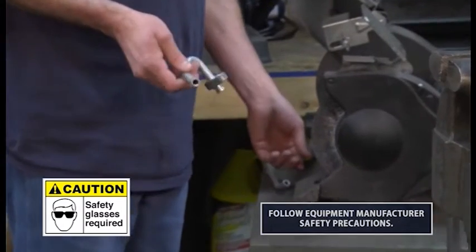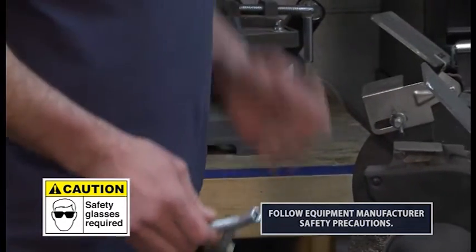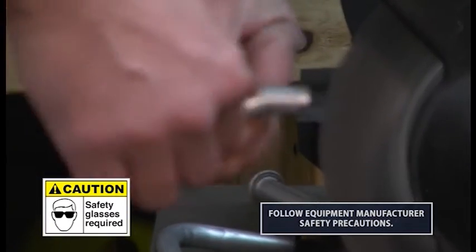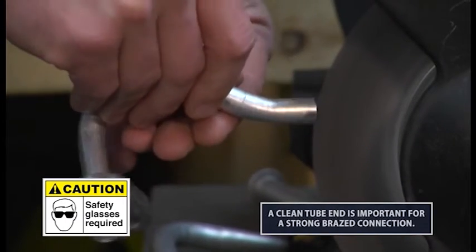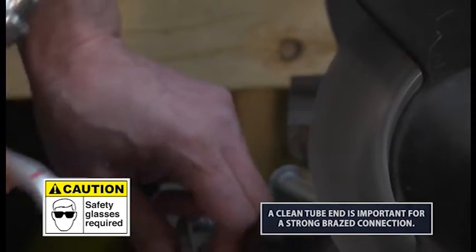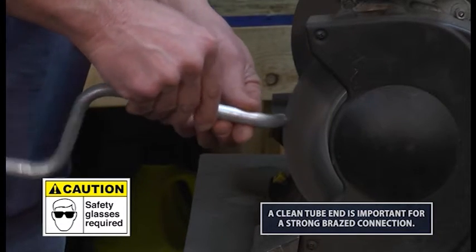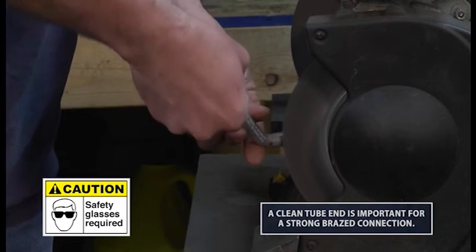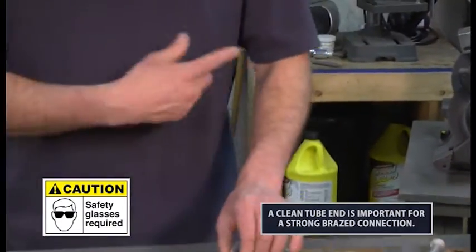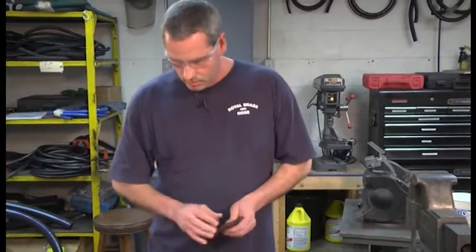Step over here. Now if you have a wire wheel, you want to carefully do this because aluminum is very soft — it can be easily ruined if you're not careful. Using the wire buffer just gets most of the slag and gets the metal where we can do a better braze job on it.